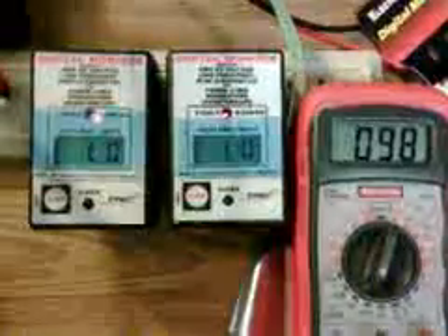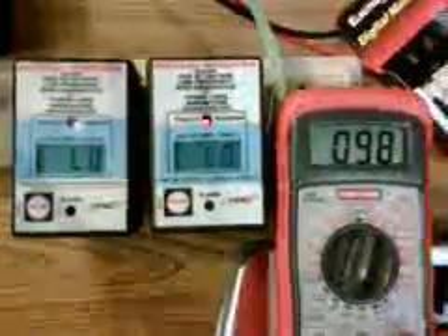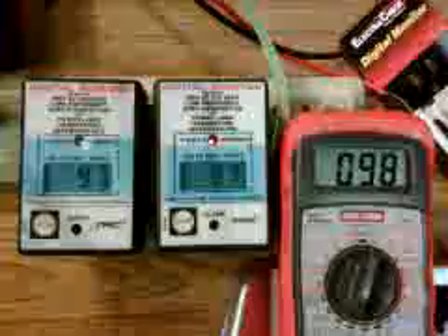So I'm dropping the voltage down to about 98 volts. You can see that they properly went into alarm.